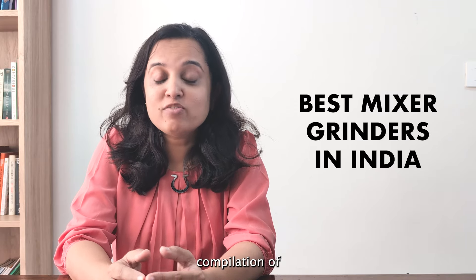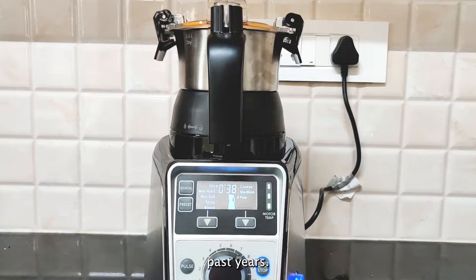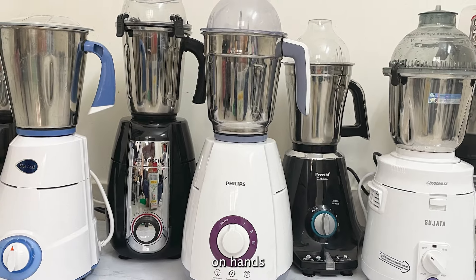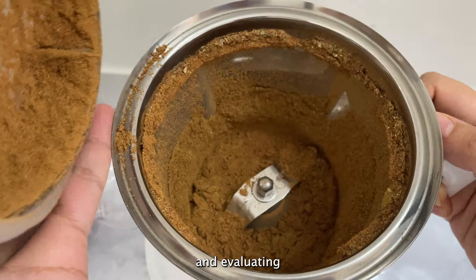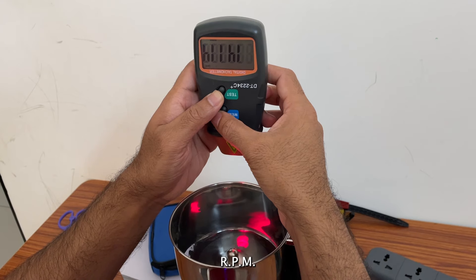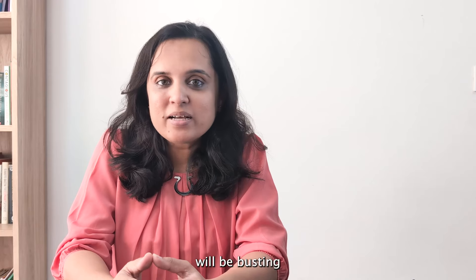This video review is a compilation of our efforts reviewing more than 20 mixer grinder models over the past years. It isn't based on just comparing specifications, but on hands-on review testing and evaluating dry grinding and wet grinding performances, noise levels, RPM, ease of cleaning, and many more aspects.